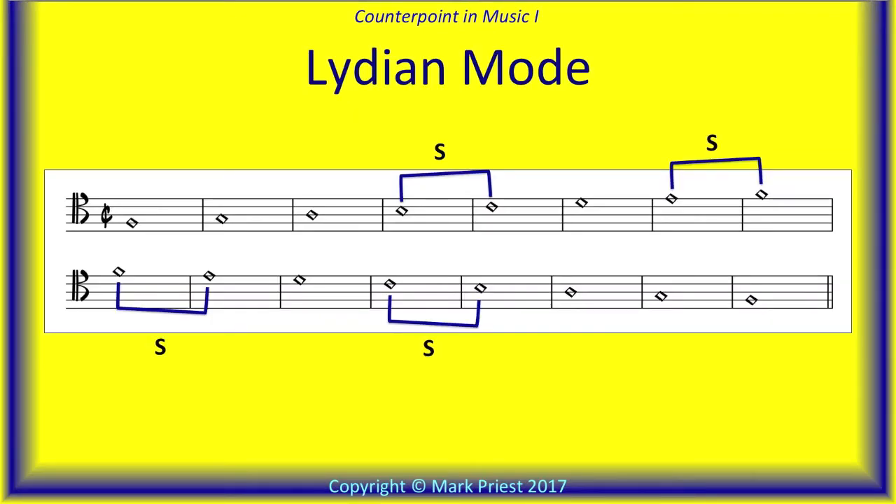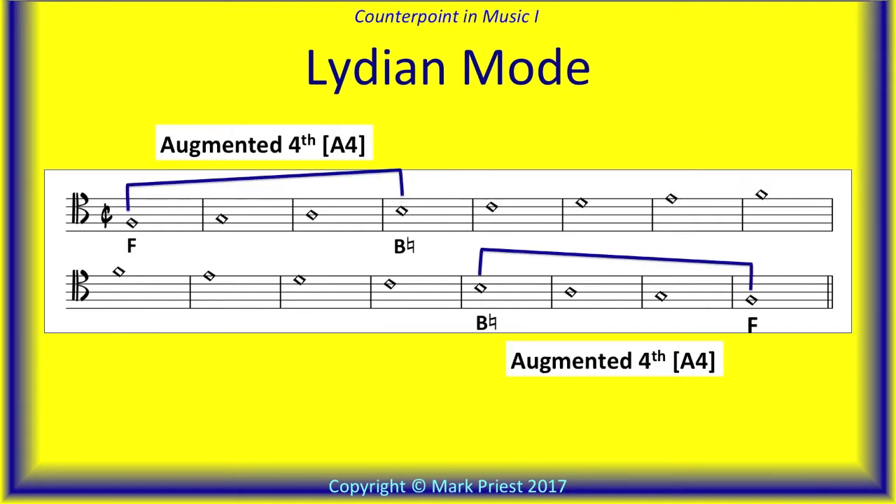Our next example of two-part first species counterpoint from the Gradus moves the final of the Cantus firmus to the note F, popularly referred to as Lydian mode. Observe the new location of the semitones, between scale degrees 4 and 5, and 7 and 8. One of three major modes, the Lydian sound is distinguished by its raised fourth scale degree, making it even more major than the ordinary major scale. Let's listen.